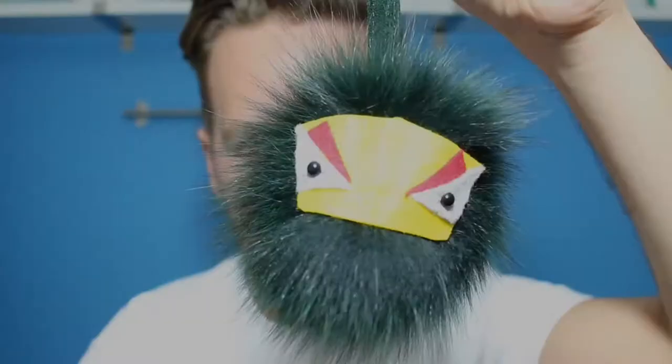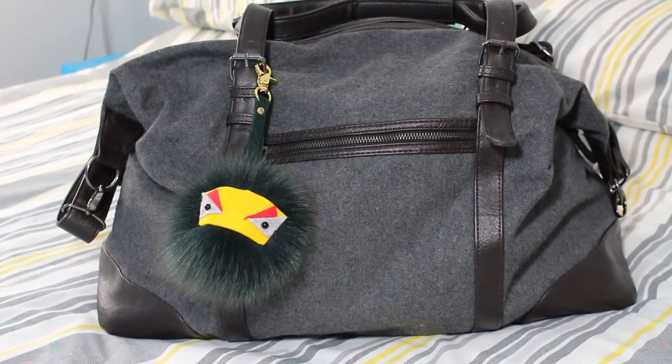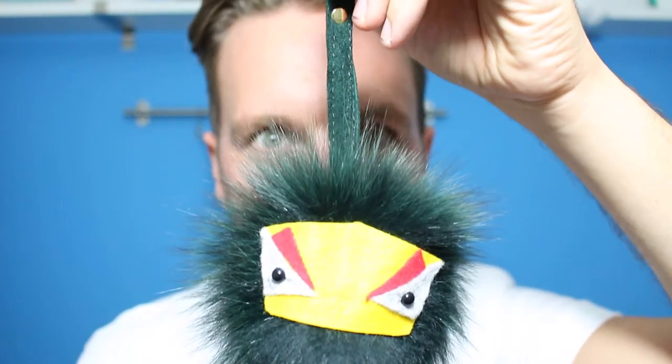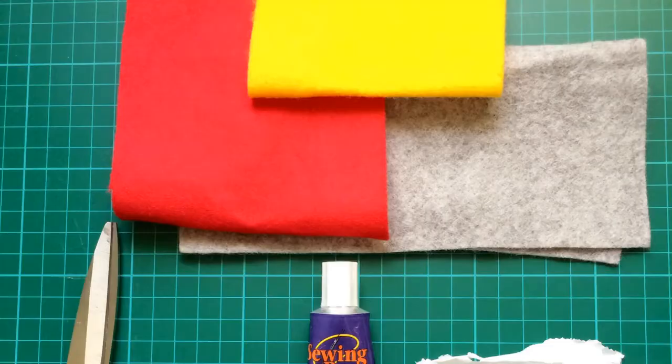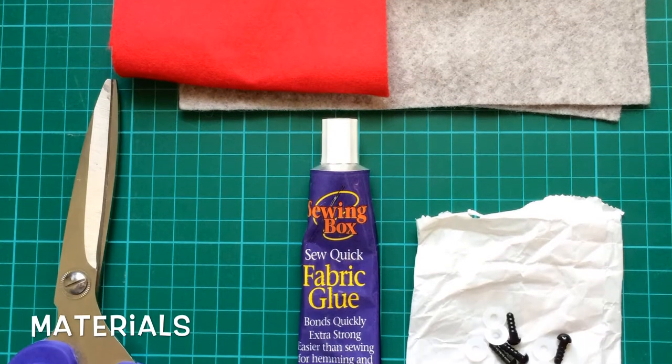Hi guys, so today I'm going to be showing you how to make your very own Fendi inspired monster bag. I have become obsessed with these over the last couple of months, but they're so expensive to buy, so I decided to make my own. Okay, so first of all — materials you need: